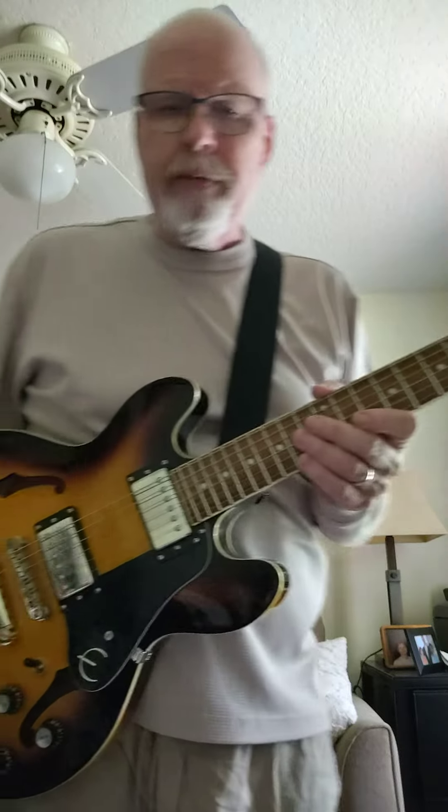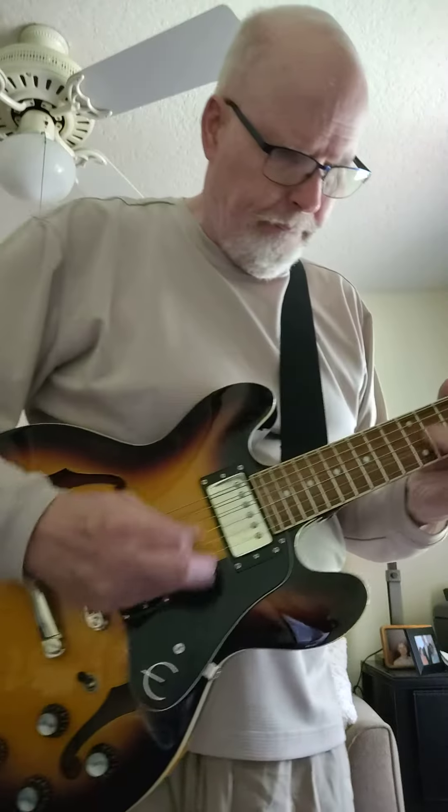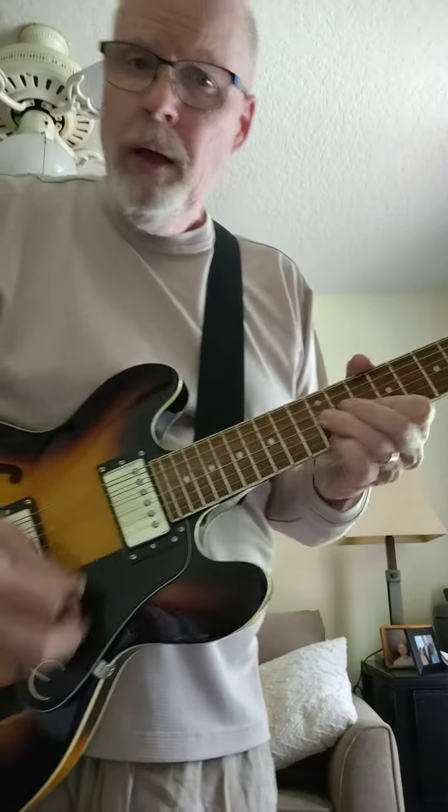That's a lick on 12th Street Rag I've used before, kind of like on this part, right here.